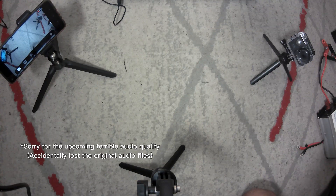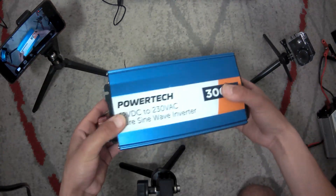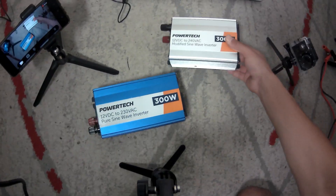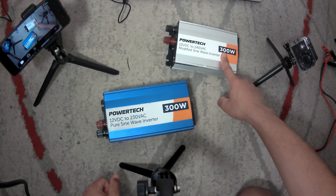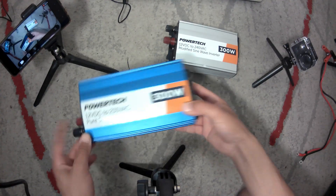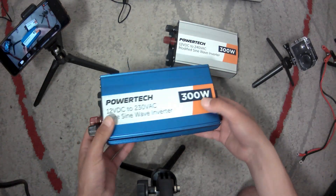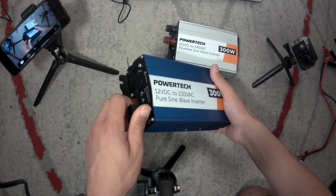There are two main types of inverters as we discussed: a pure sine wave inverter and the modified sine wave inverter. Both of these inverters here are from the exact same brand and they're both rated for 300 watts, so basically the exact same. The only difference you notice just by looking at them is that the pure sine wave inverter is slightly bigger, because it needs more circuitry to run its electronics than the modified sine wave inverter does.